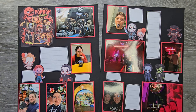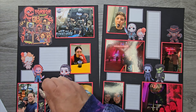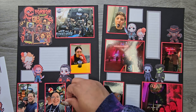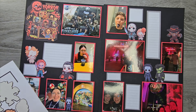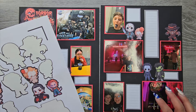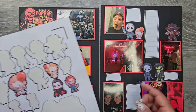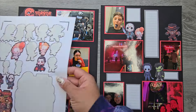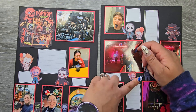Thank goodness for my Cricut — this is a lifesaver. Cricut and Etsy, definite lifesavers. I have all these little bitties I'm just going to add in. I'm trying to make sure I'm not adding the same ones on the same side, kind of switching it up a little bit.